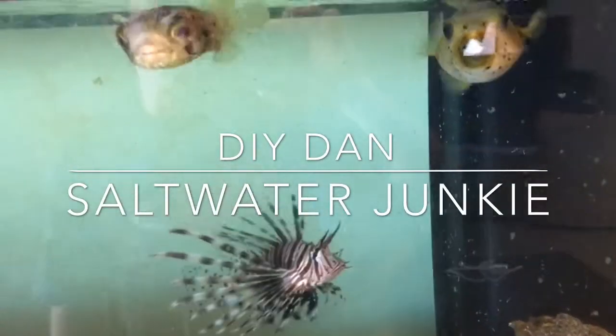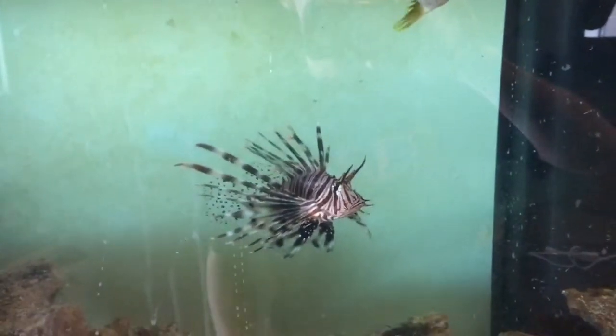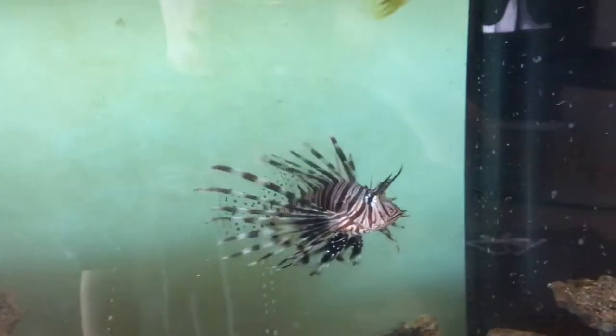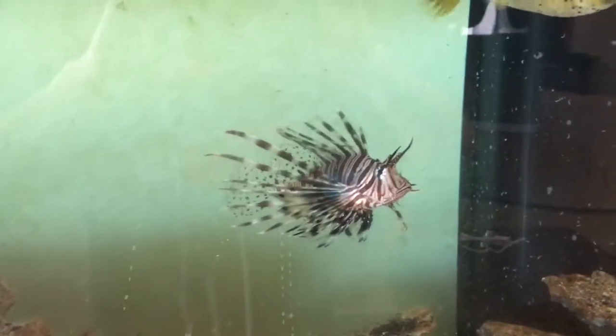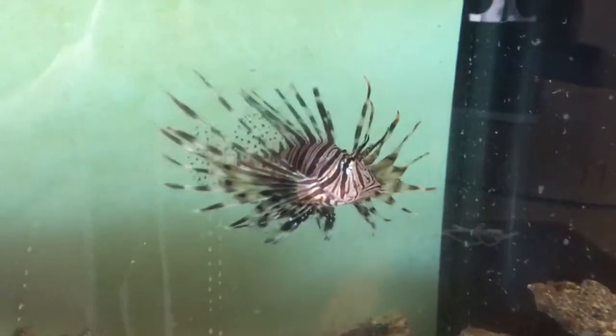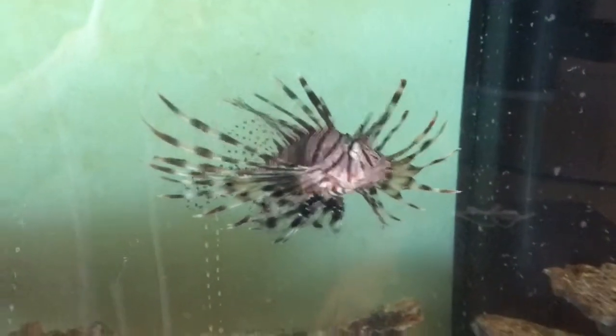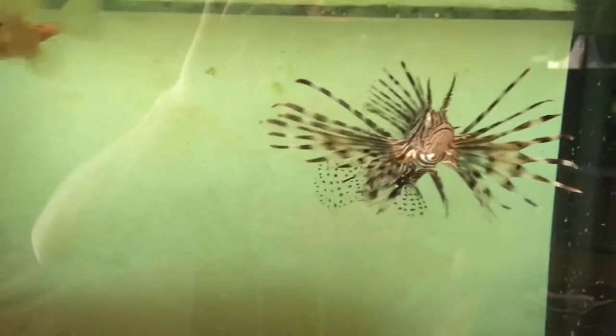What's going on YouTubers, DIY Dan saltwater junkie here. In this video I'm going to show you how I got my lionfish to start eating. When I first got him he was being very finicky and did not eat anything for about a week. We had tried frozen, we had tried live minnows among other things. I also had this problem with my porcupine puffer when I first got him.